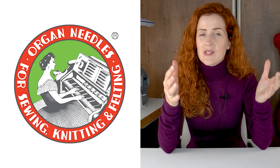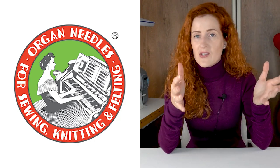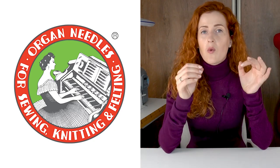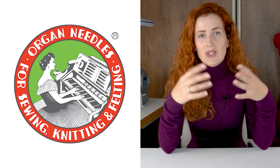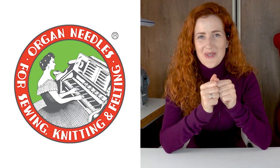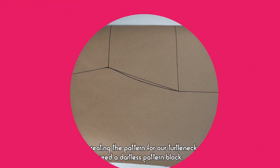Throughout the video we will be switching between several different sewing machines, and I will tell you which Organ Needle to choose, when, why, and how to use it best. And now let's start our tutorial.